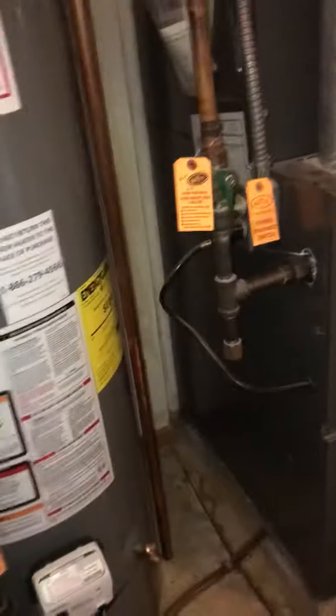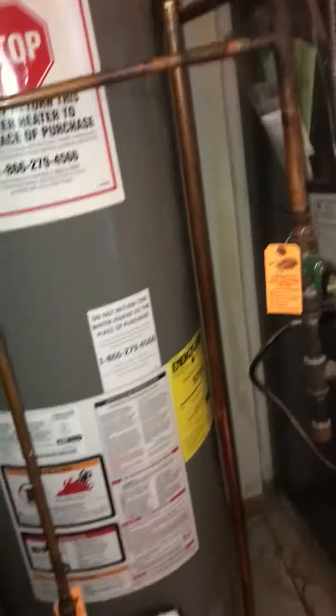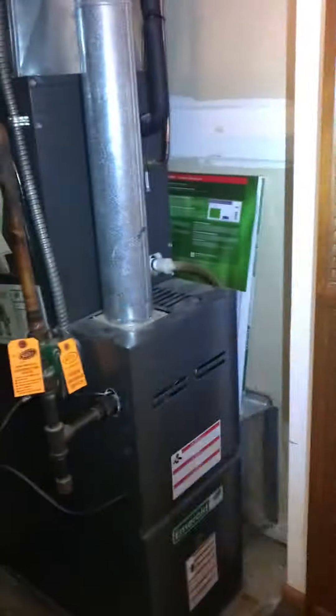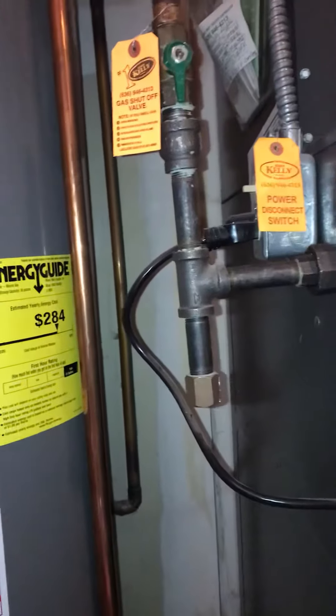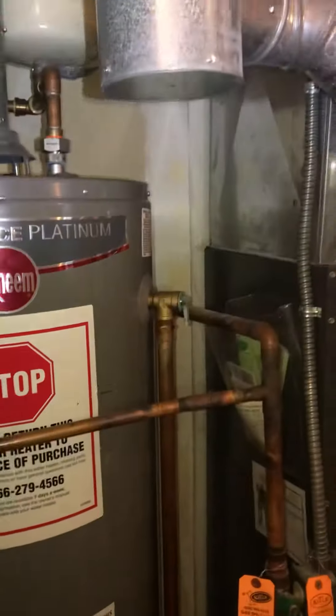We're looking at a full system replacement on a house that's on a slab. All the equipment is located in a utility closet in the hallway — you can see we've got the louvered doors providing ventilation, and the water heater and furnace are fed by a six-inch flue coming down.